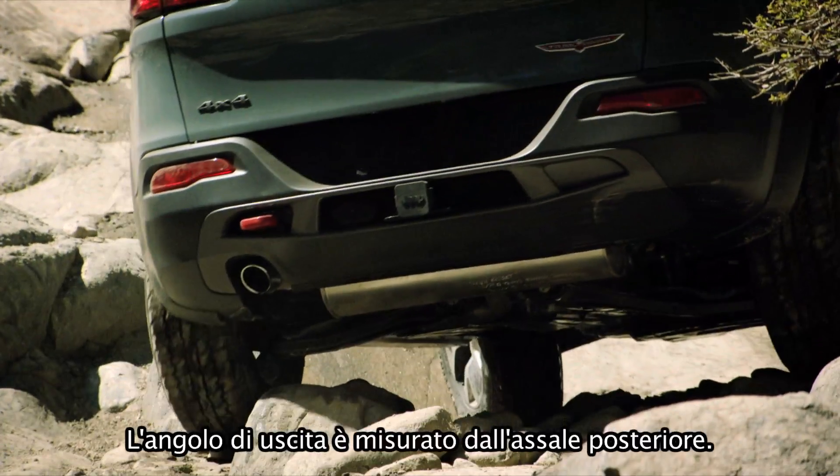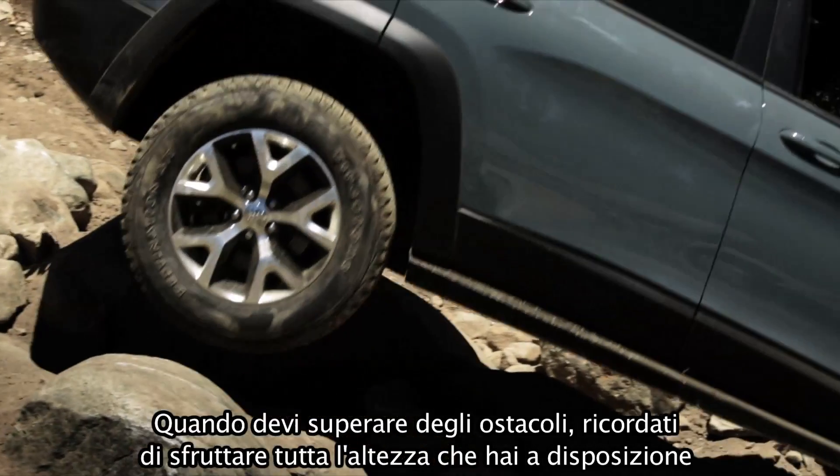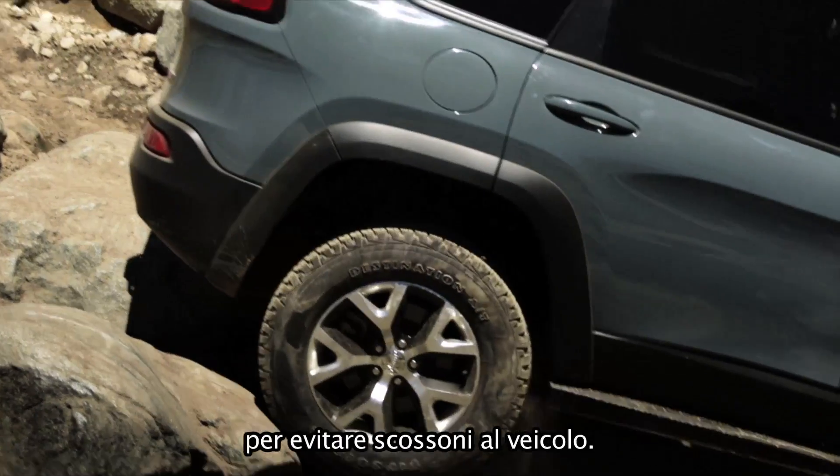Departure angle is measured from the rear axle back. Be aware of it when clearing any obstacle. Make use of all the clearance you have by not bouncing your Trailhawk.